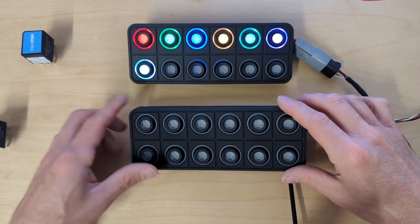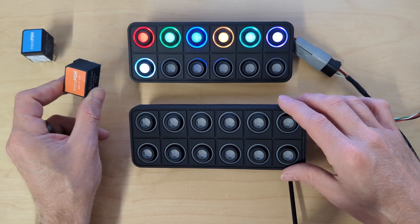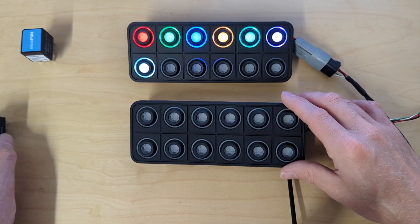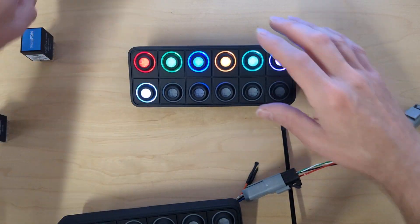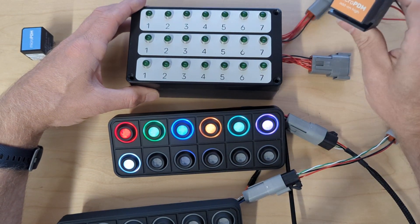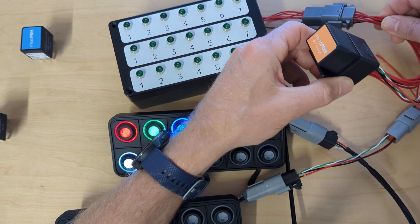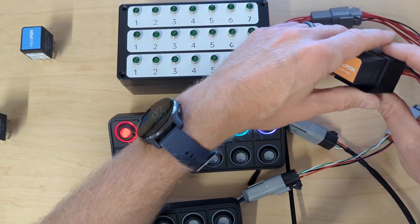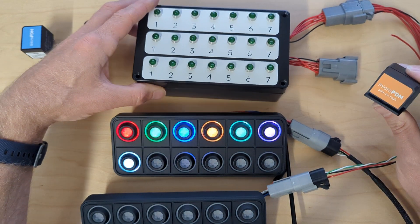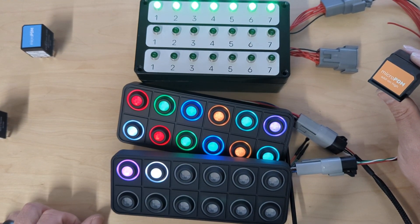But what if you want to upgrade the number of outputs? That's where the add-on modules come into play. With our current version you can plug in one of these for a total of 14. But our customers said they want to continue to expand beyond 14. So here's an add-on module in one of these little sockets. I've got seven outputs running to these seven LEDs. The other end just has power, ground, CAN high, and CAN low — so I've just plugged it into my CAN bus, and now I've got another seven outputs.